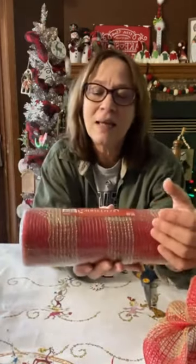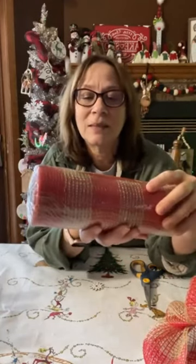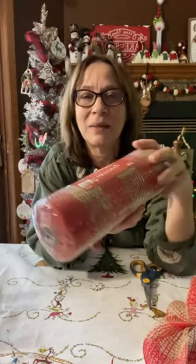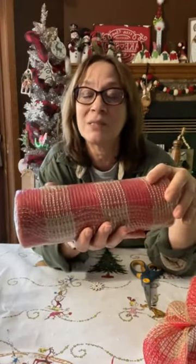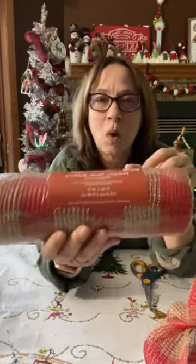So this is the mesh that I'm using this year. This is the weatherproof kind. It doesn't have to be that kind, but this is in the Hobby Lobby Christmas department, so you get it at 50% off. And this is 10 inches wide.